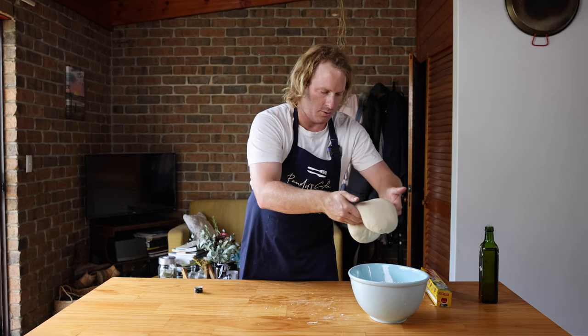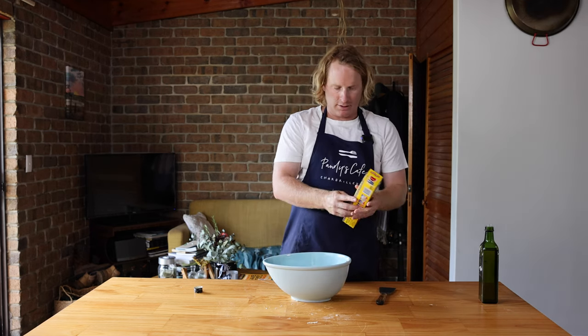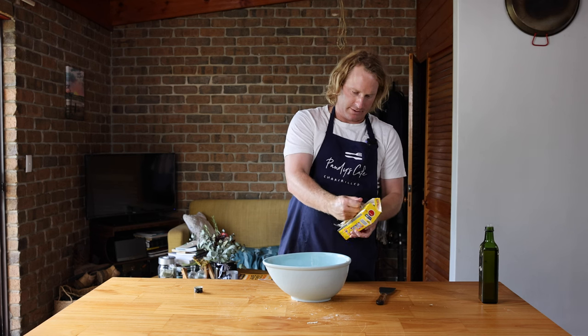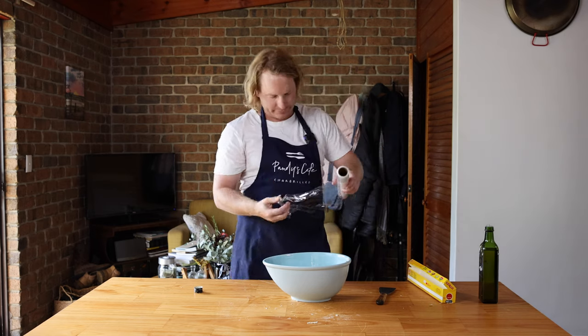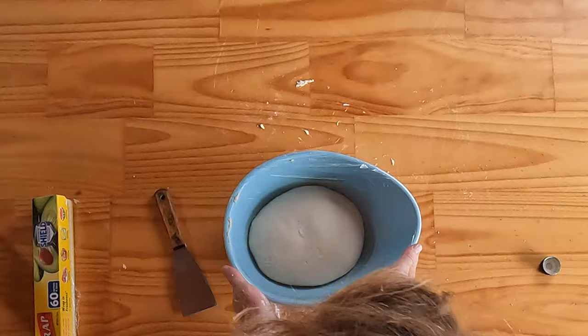Put a bit of olive oil in a big bowl, then pick up the dough and plunk it down. Cover it with glad wrap — though glad wrap and olive oil doesn't really work that well. Leave that to rest for one to two hours, let it rise, and then we can make some dough balls.